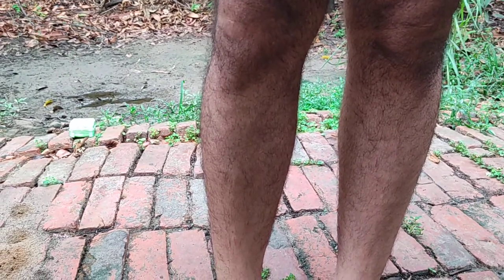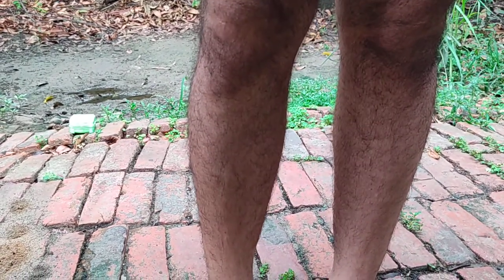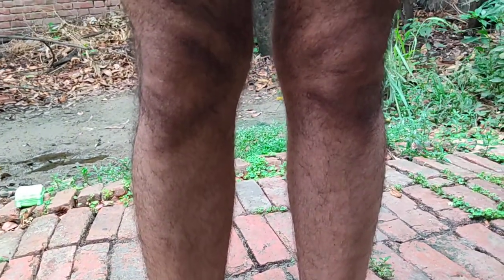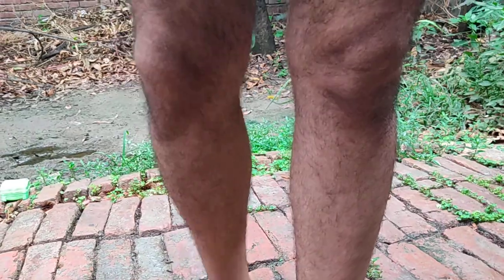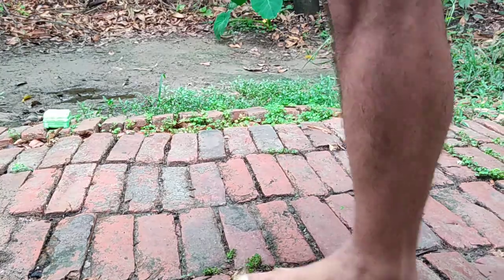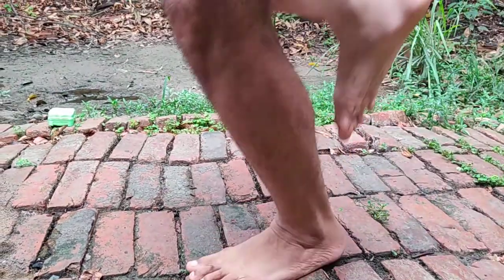And I have managed to reduce this deformity of knock knee to a great extent, mainly by this exercise, as I have demonstrated earlier as well. This is the exercise, as you can see.